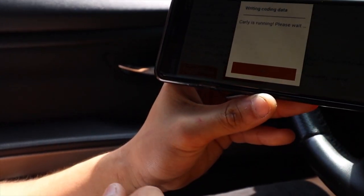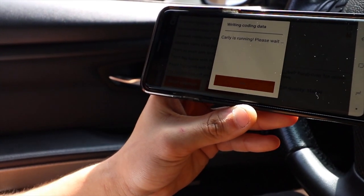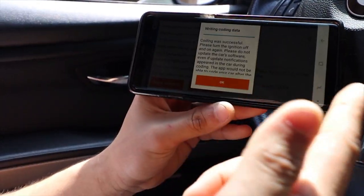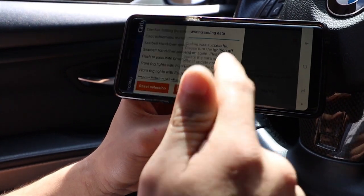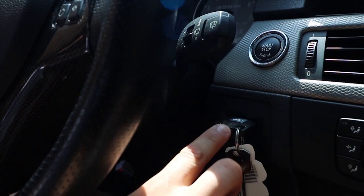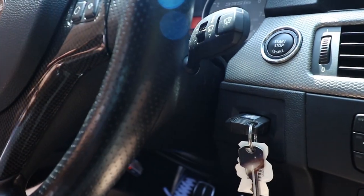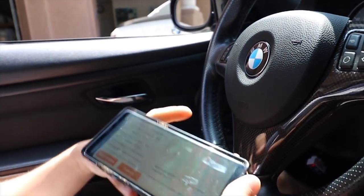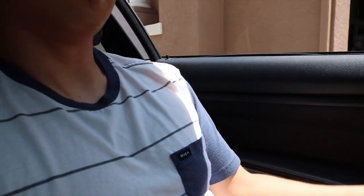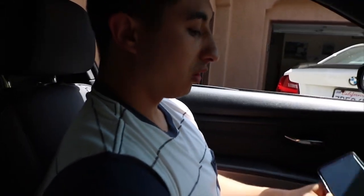Now it's coding the car. After it's finished it's going to ask you to turn off the ignition. We go ahead, turn it off, remove the key, turn it back on, and then we're going to try it out. Open the door, close it - now it doesn't do it anymore. So that's one cool feature of the multiple features you can do on the Carly app.